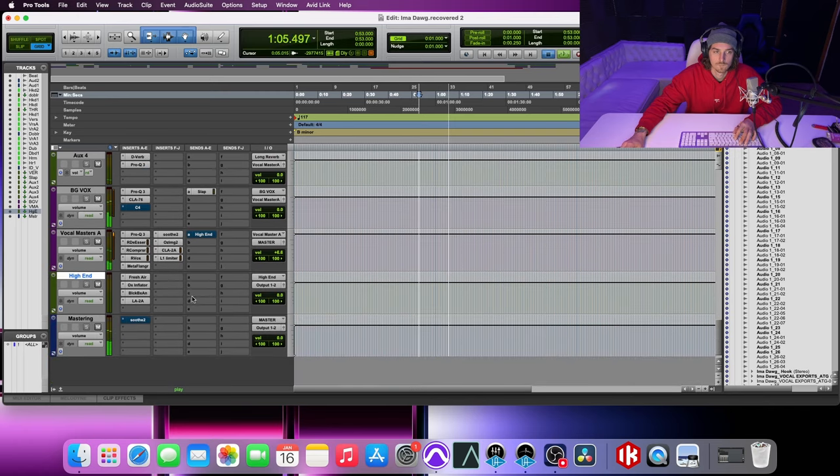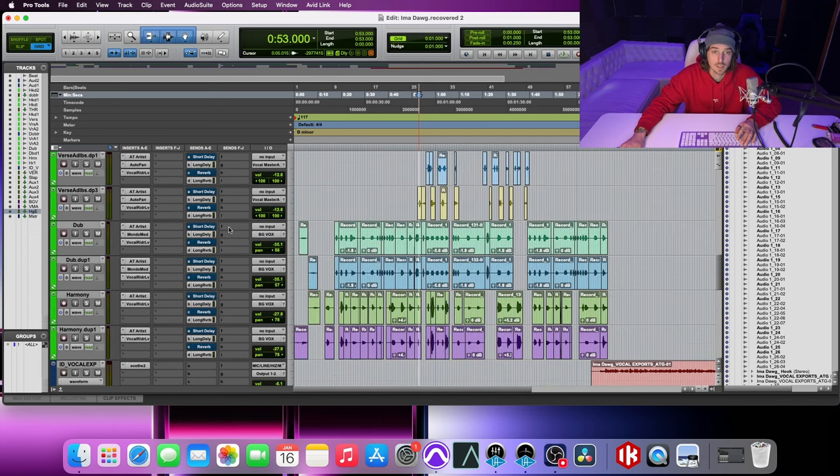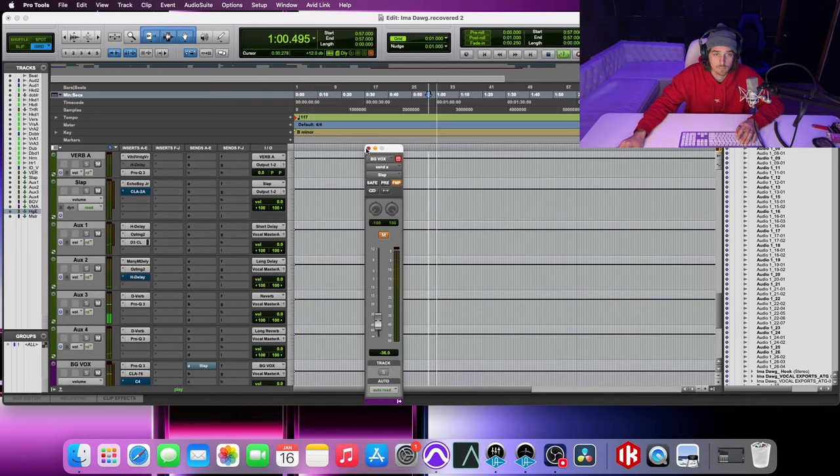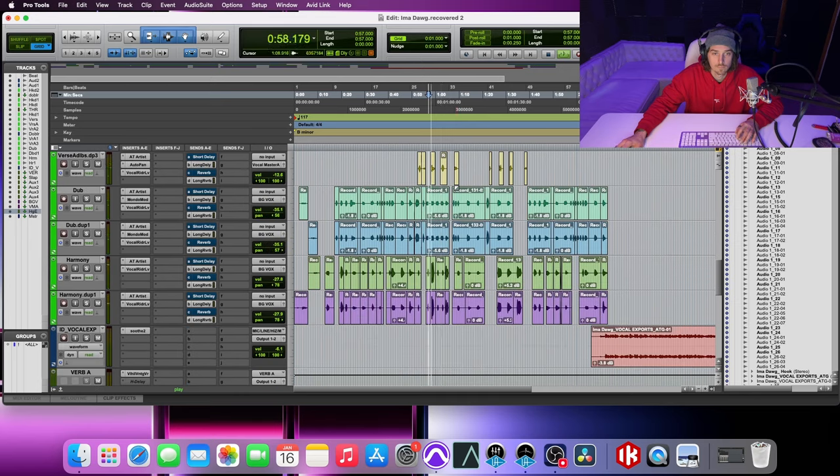Let me play that back without these engaged — so nothing at all. They just kind of sound leveled; granted I turned them up so you can hear what's going on more. But they don't sound as controlled. [Playback — unprocessed] Especially right here, it just kind of muddies everything up. See what I mean? It's not very pleasant.